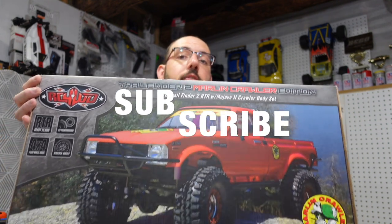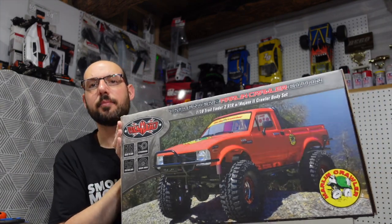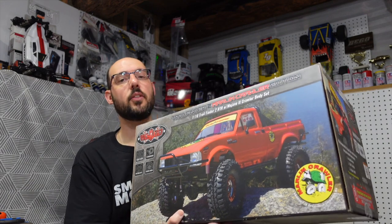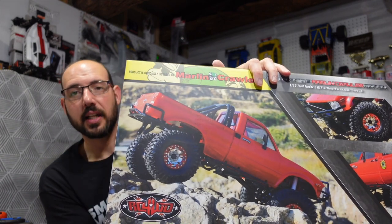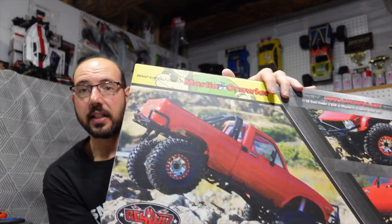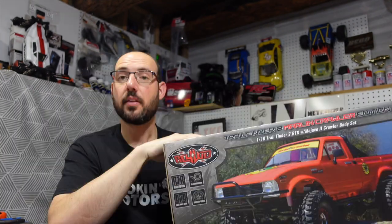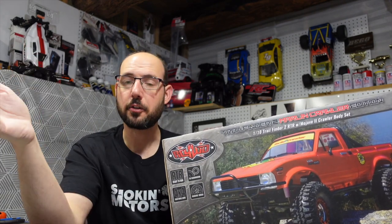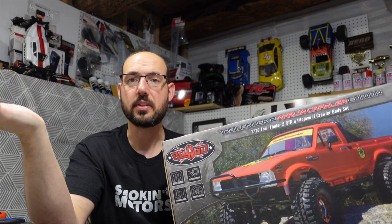We've got an RC four-wheel drive TF2 Marlin Crawler Edition. This one I would almost dare say is a special edition. It came out around 2018 and it's a modified version of the TF2 that has a little bit more performance than you get in the normal TF2. This is a hard body leaf spring crawler — all of those things I've never had before. This is a ready-to-run product. Depending on where you look, it's either $500 to $700 US, or $675 to $900 Canadian depending on what shop is selling it.